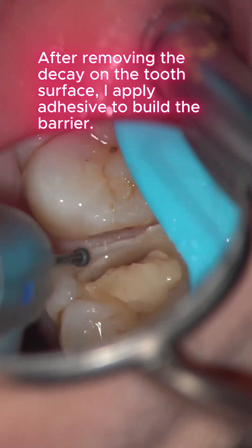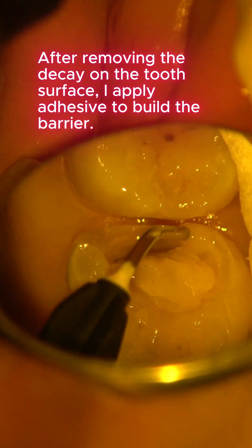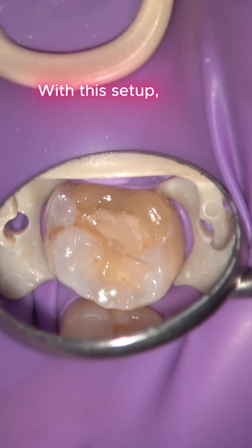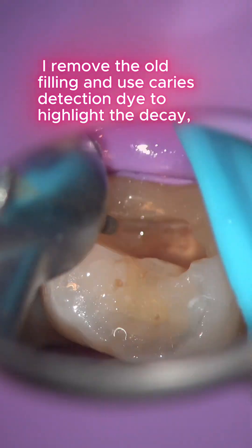After removing the decay on the tooth surface, I apply adhesive to build the barrier. This allows us to place the rubber dam sheet. With this setup, I remove the old filling and use caries detection dye to highlight the decay.